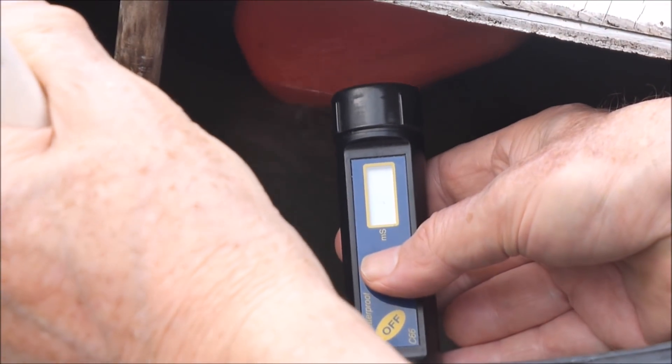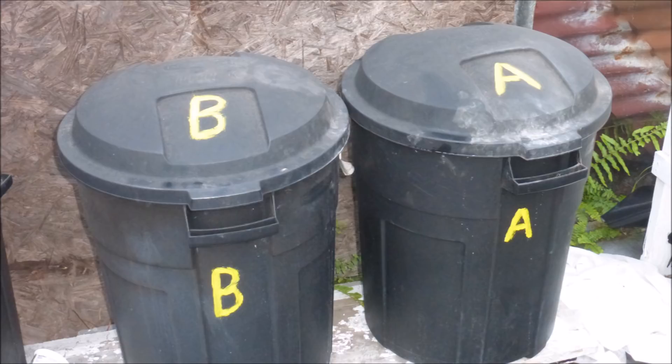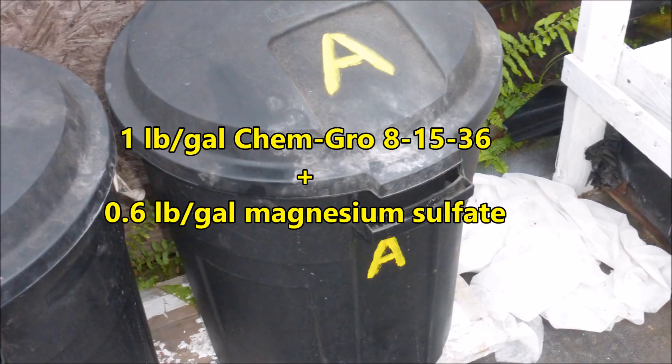The electrical conductivity was about 0.95 ms per centimeter — that's too low. We want to be at around 2 ms per centimeter. Equal amounts of two stock solutions will be added to increase the nutrient solution strength. Stock solution A contains one pound per gallon of ChemGro 81536 plus 0.6 pounds per gallon of magnesium sulfate. The ChemGro also contains micronutrients. This is a lettuce formulation but it works well for cucumbers too. ChemGro and other companies also make a cucumber formulation, which would be recommended if cucumbers are the only crop you are going to grow.